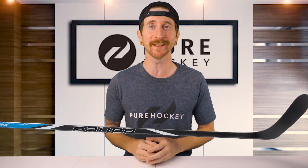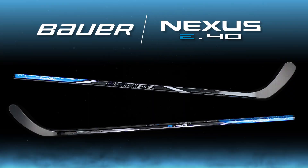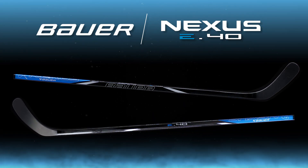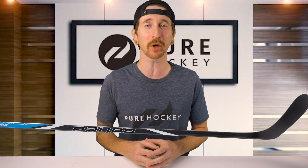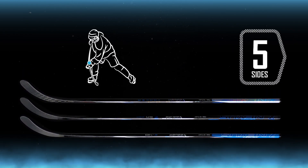What's up guys, Bob here from Pure Hockey. Today we're going to be reviewing the Bauer Nexus E40 Hockey Stick. Let's kick off the review by talking about the 2024 Nexus lineup. From the Tracer down to the E40, all of these sticks will have a mid-kick profile and Bauer's unique five-sided geometry.